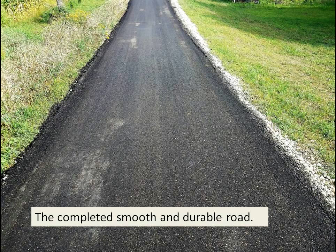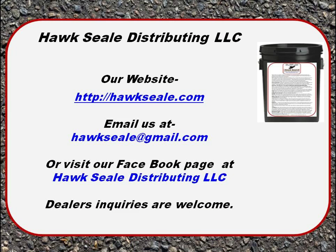If you need to get a hold of us or want more information on our other products, you can go to our website at hawkseal.com or email us at hawkseal@gmail.com. We're also putting together a Facebook page. Feel free to contact us for a free quote, and we'd be happy to walk you through the process. Thanks for watching and have a great day.